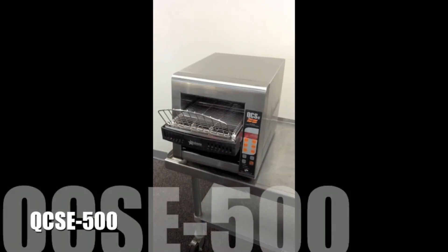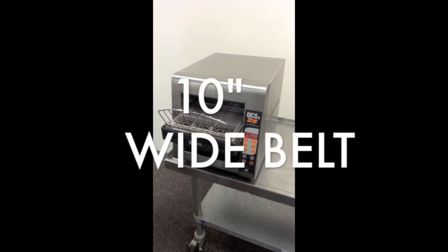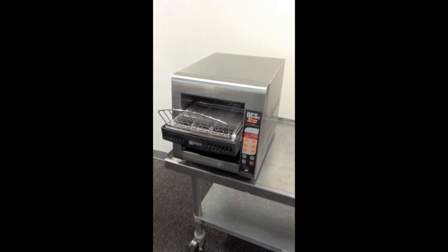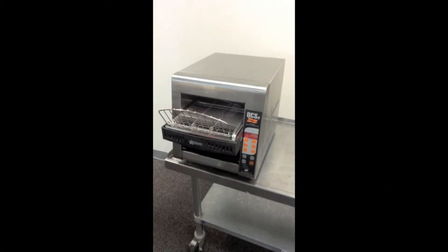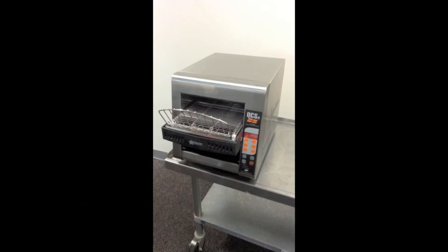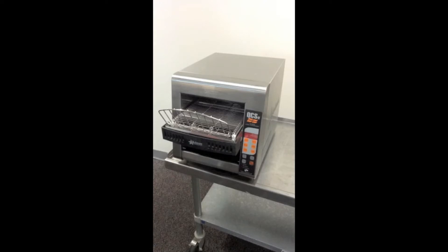This model in front of us is a QCSE 500 conveyor toaster. It features a 10-inch wide belt which will fit two pieces of bread. You'll also see a load-up tray in the front. To minimize sticking of bread to the conveyor, it's best to load bread onto the load-up tray — it sits on and pulls into the conveyor toaster without anyone pressing the bread into the belt. It typically toasts bread in about 45 to 50 seconds.